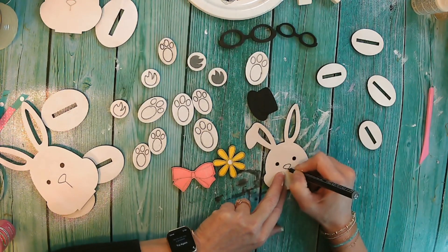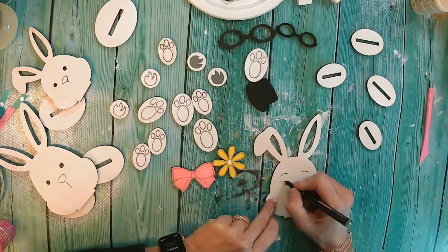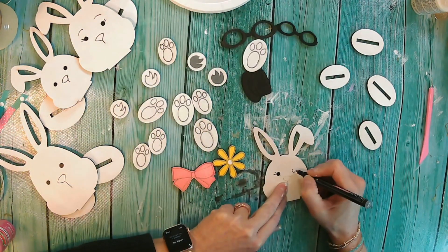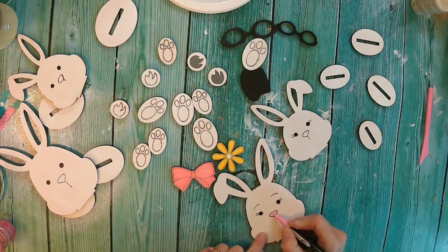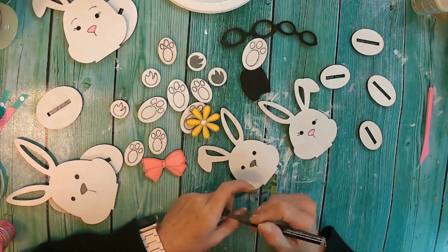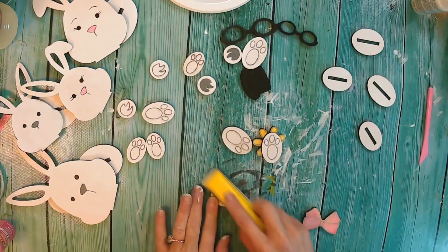This makes painting so easy. Paint pens are really crucial to have when it comes to painting really small detail on some of these smaller pieces. You can see here that for the girls I did little pink noses, and for the boys I did little gray noses.